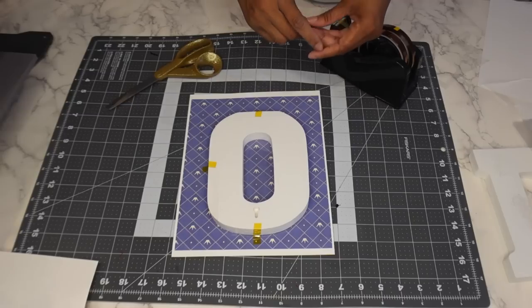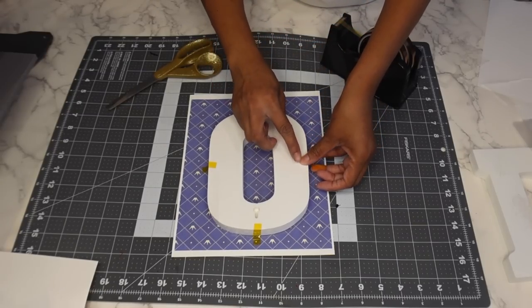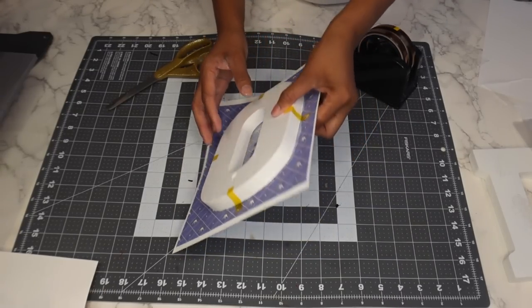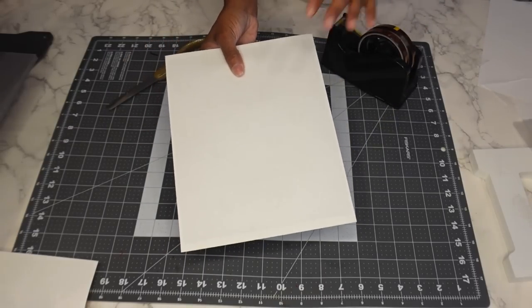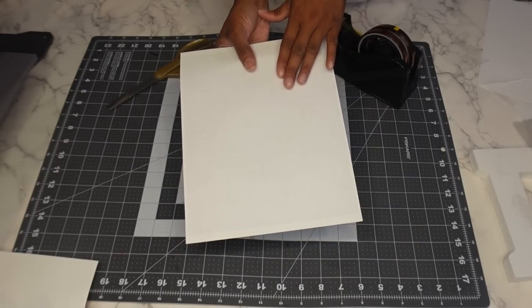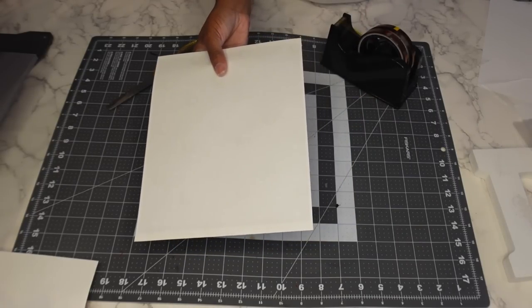You want to print your images in reverse. Make sure you mirror your image so that when you sublimate it, it will come out facing the correct way.